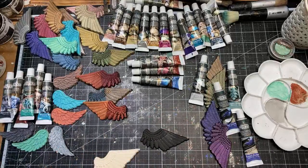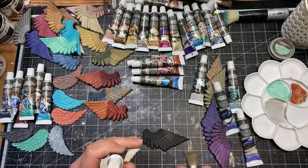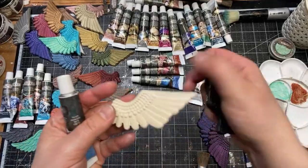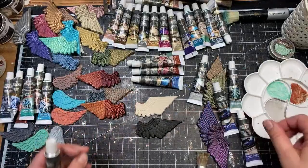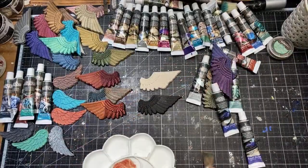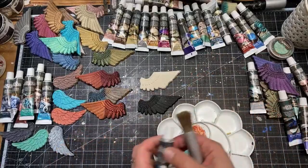I will apply Turquoise Satin for you on the wing I prepared — painted with black gesso and also with clear gesso — so you can compare the effect. I'm trying to put it a little more up so you can see what I'm doing, because we're running out of space on the table.